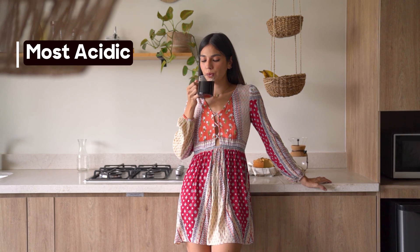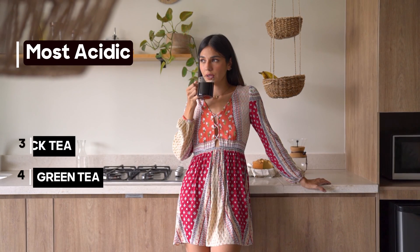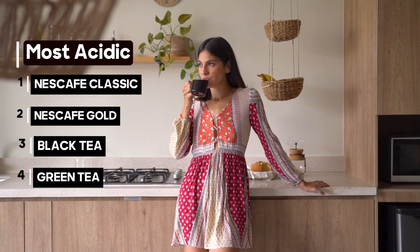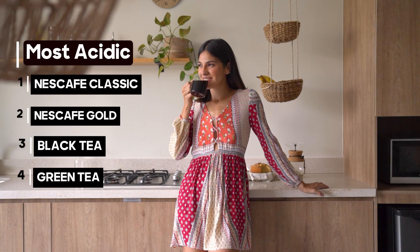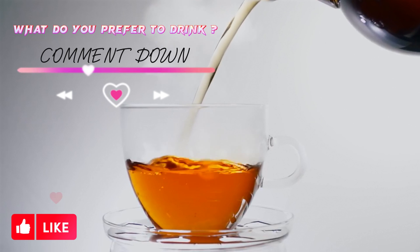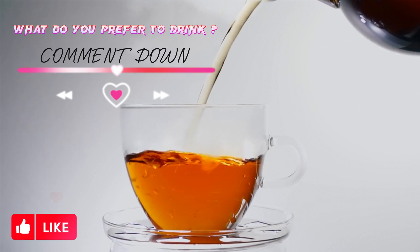And the final ranking is revealed! Are you a tea or a coffee person? Comment down, and don't forget to subscribe and share our channel!